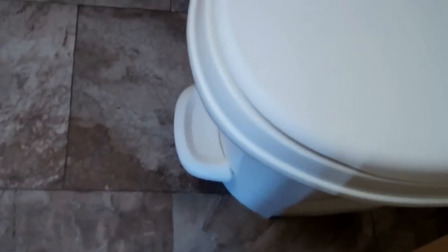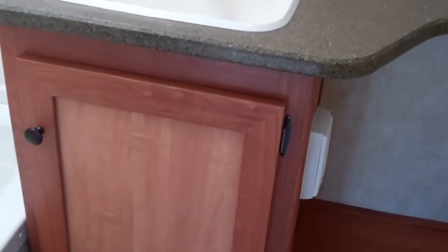In the bathroom here you've got a one- or two-piece shower with a tub surround so you'll be able to give the little ones a bath. There's also storage and a flip-flush toilet as well. You also have a skylight in the shower and a fan, which are nice features.